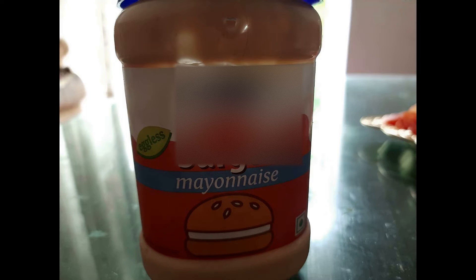Mayonnaise — aap jo bhi apne paas available ho use kar sakti hain. Main tomato sauce aur green chili sauce use kar rahi hoon. To aap ke paas jo bhi sauce ho, wahi use kar sakti hain. Agar green chili sauce nahi hai to bhi chalega, lekin tomato sauce zaroor use kar sakti hain.